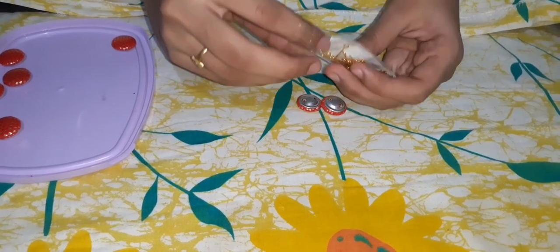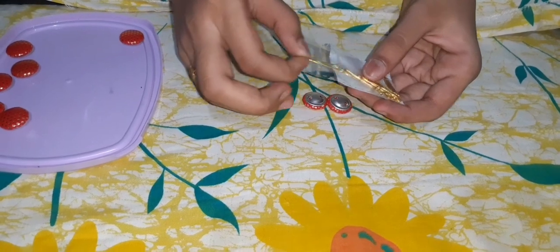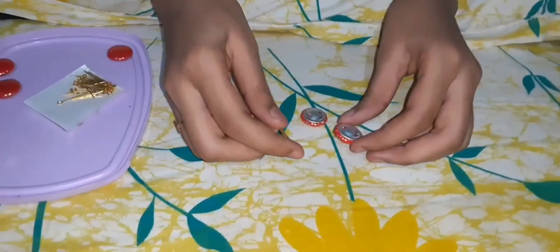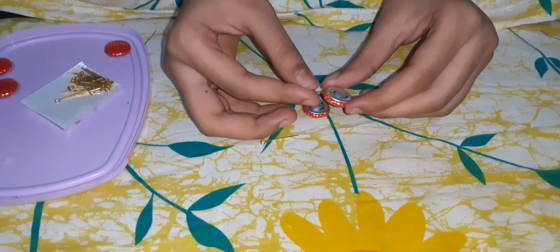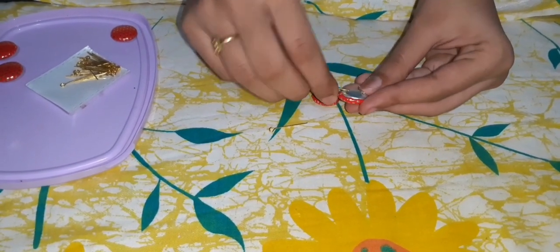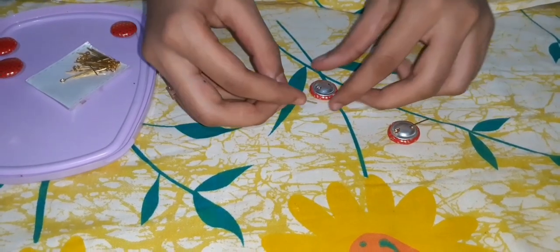Next, we have to insert these pins inside these buttons like this. The next one also we have to insert.